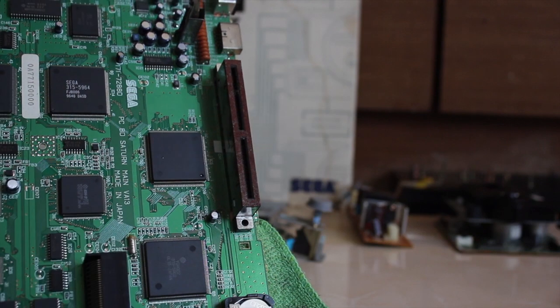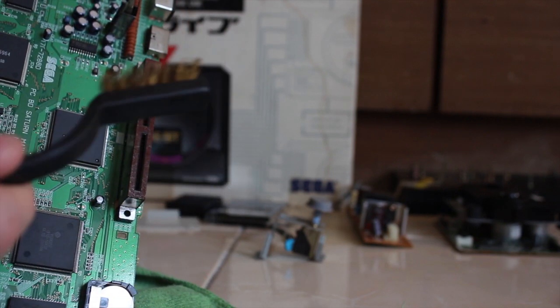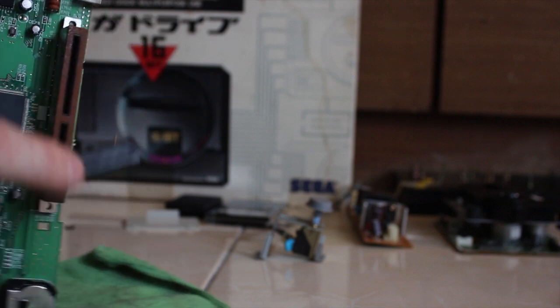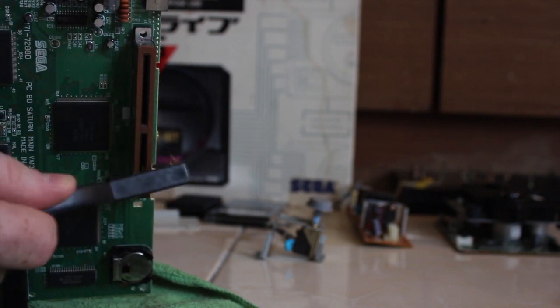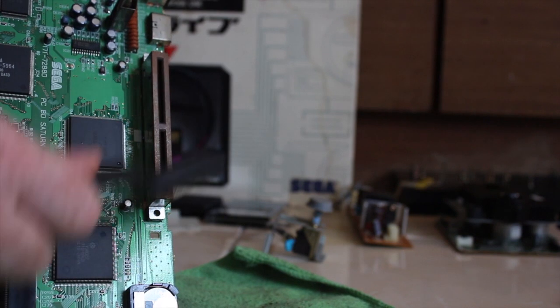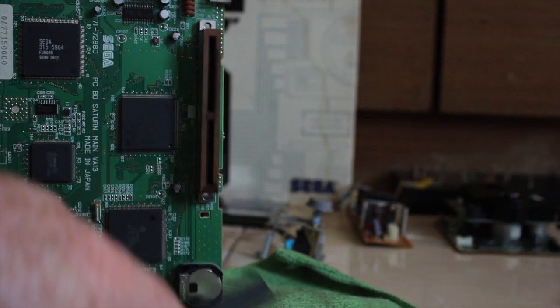While we're waiting for the case to hydrogen peroxide I'm going to see if I can get rid of some of this rust and corrosion on the card slot. First I'm going to use a wire brush and see if I can brush off some of the worst parts of it. Then I'm going to spray a bit of electrical contact cleaner onto it to clean off the bits and treat the rust.